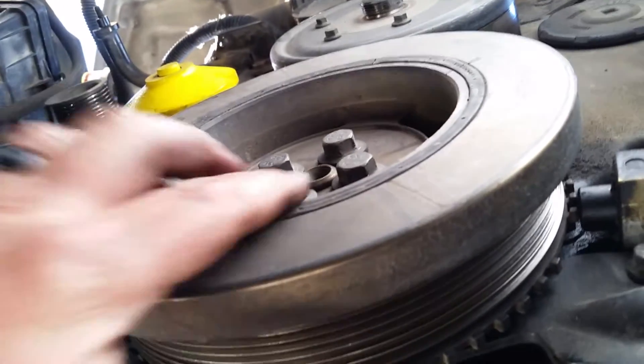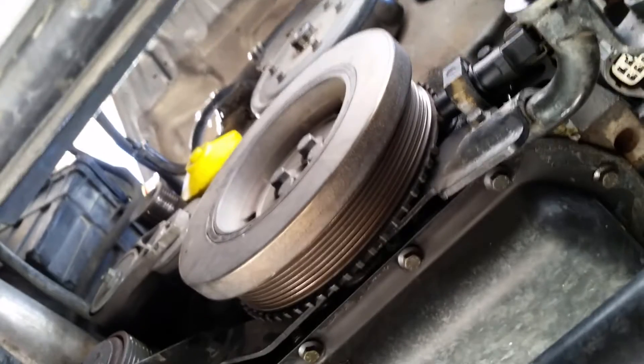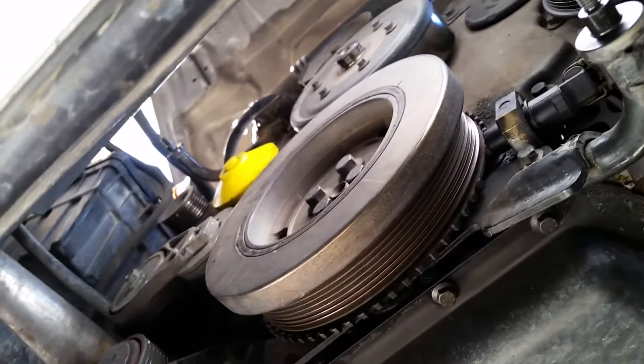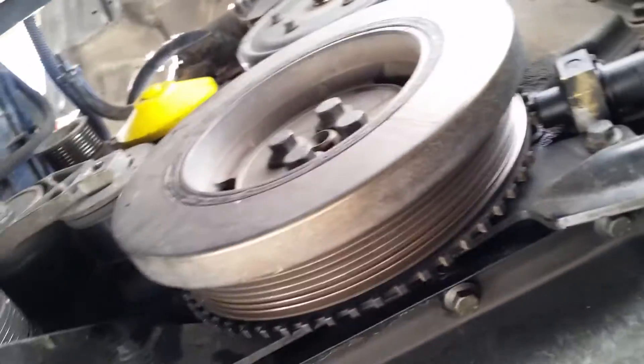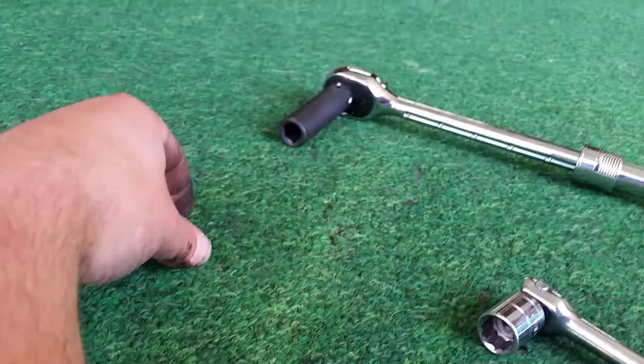So the first thing you have to do — for me I removed the serpentine belt, that's the minimum of what you're going to have to take off. I'm in the middle of a different repair and I just wanted to show this. I'm actually going to undo my tone ring mod because I have a tuner. The tools you'll need to get that balancer off are a 15mm breaker bar and a 15mm ratchet.